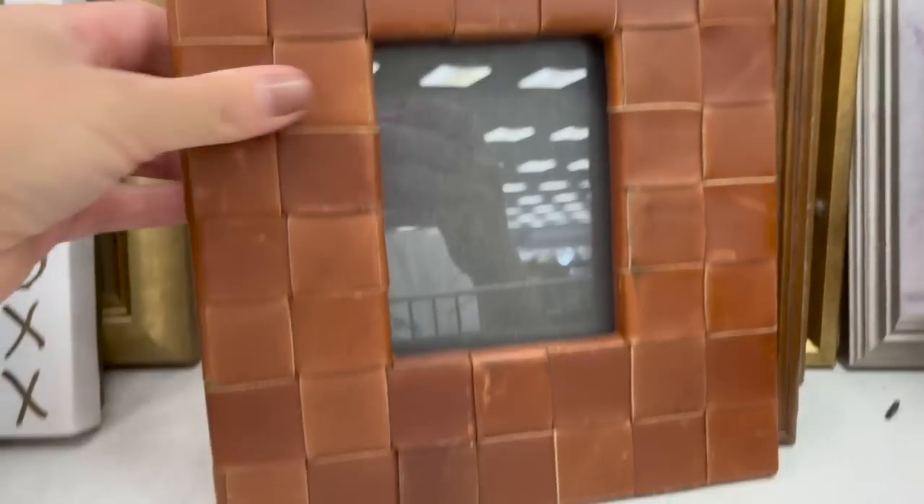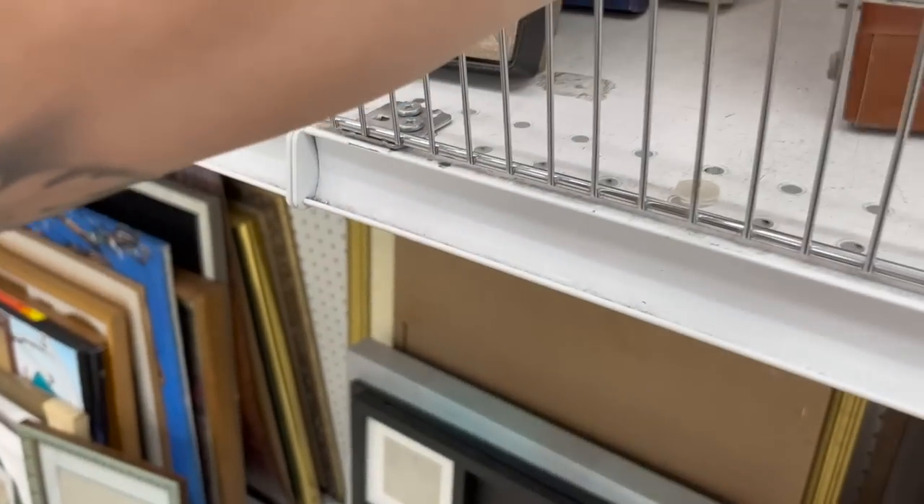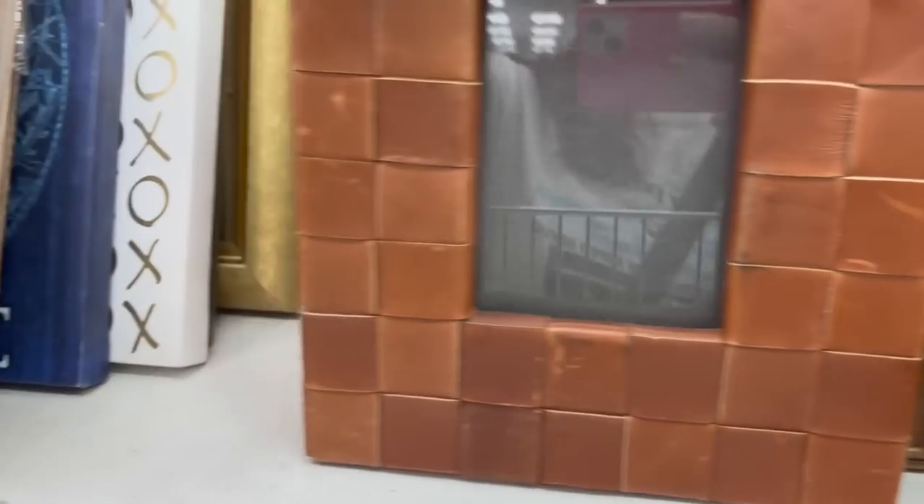They also had a ton of picture frames — empty frames and framed pictures. I came across these frames in a woven leather that I almost bought for the loft. They were priced at $3.99 apiece, so cool and funky, with such beautiful warm tones.